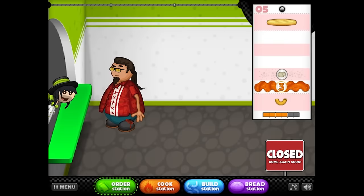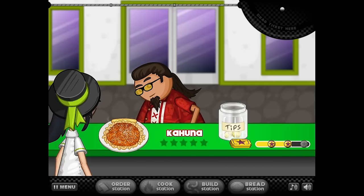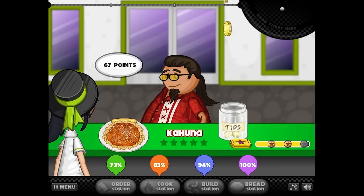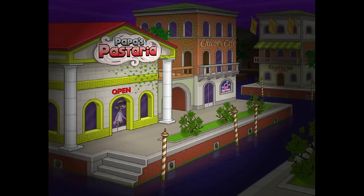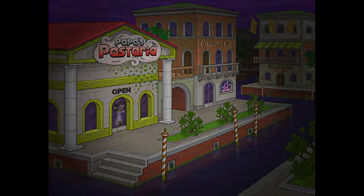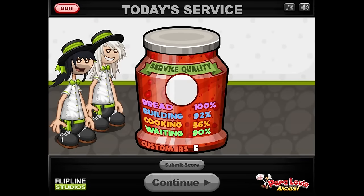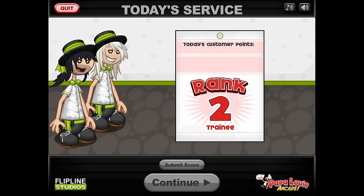I'm gonna get Kahuna's order — oh, I didn't take his order fast enough though. You gonna take me off for being slow? He's looking at me like, why the hell are you out here? Make my food. Go! Eat your food — we're closed! Take it with you! Oh, what the hell? That was good. Sorry I took two minutes to take your order.